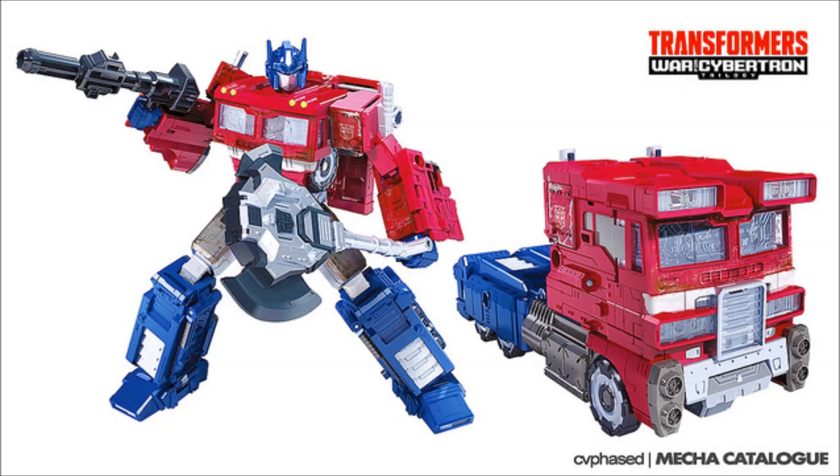First up, we have Optimus Prime, and I'm definitely digging this figure. He has a very Earth-based mode in vehicle form. This was actually released prior to San Diego Comic-Con — we knew this was coming and they had the figures out for display at the Con. I like it — very cool and interesting. He's got additional headlights at the top above the windshield. Interesting looking, but he's definitely very beefy and very G1-esque. I am liking him.